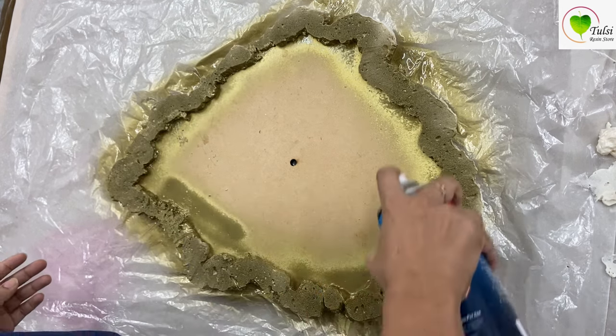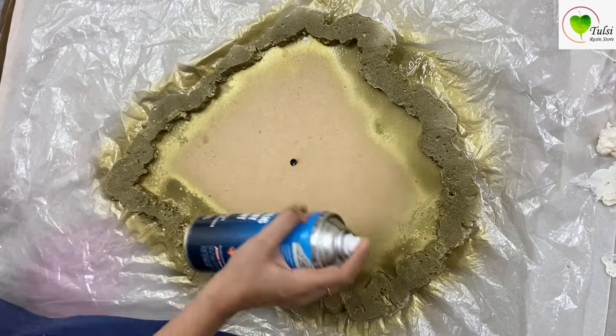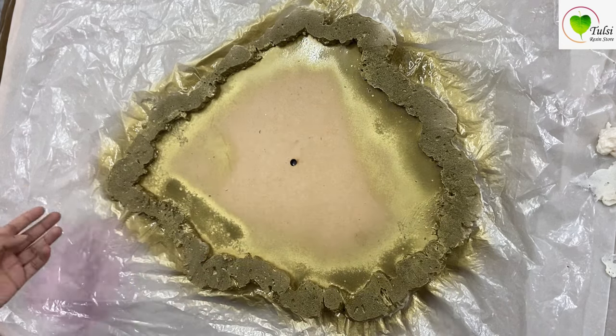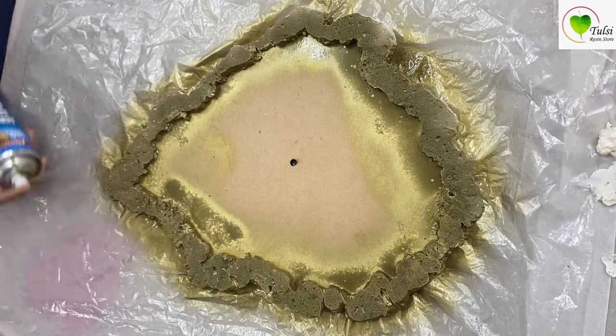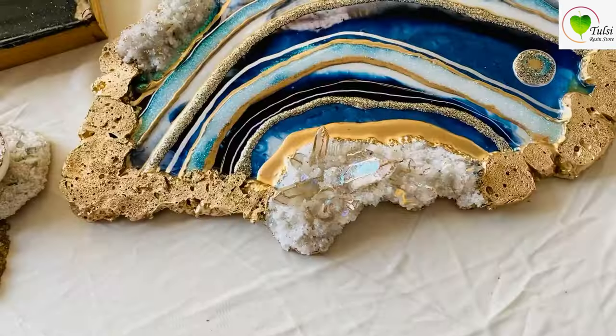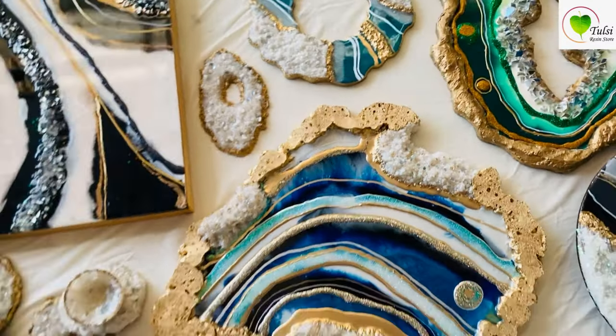To get all the materials — the spray paint, the base, and the pew form — you can visit our website. And if you want to learn more about geode art or know what goes into the process, you can get our tutorial for geode. The advanced geode tutorial is all for you.